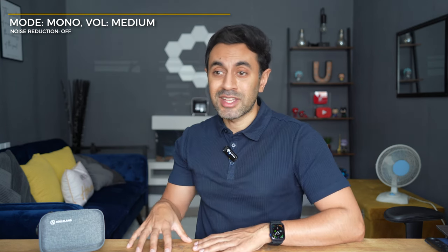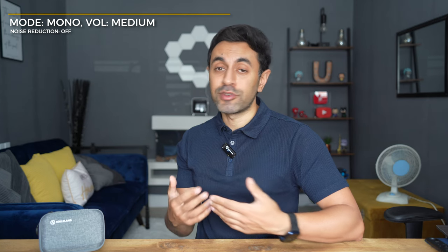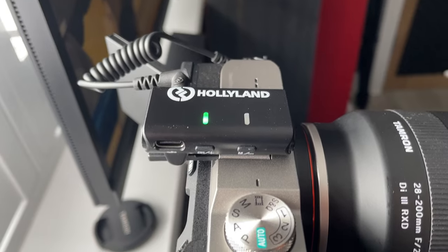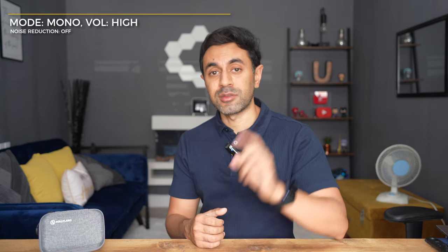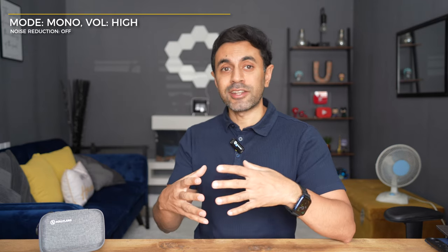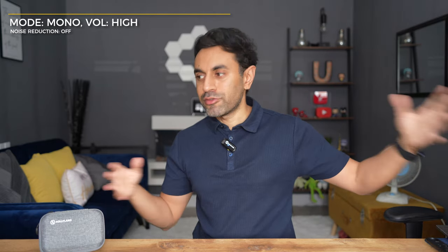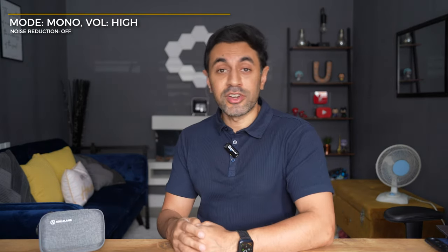Now let me show you the different volume gain settings. I'm going to press the plus button on the receiver to switch from medium to high volume gain. Now I've set it to high — you can probably hear it's a little bit louder and clearer. High volume gain is best for slightly noisier environments, whether filming outdoors, in an office, or with a production crew.